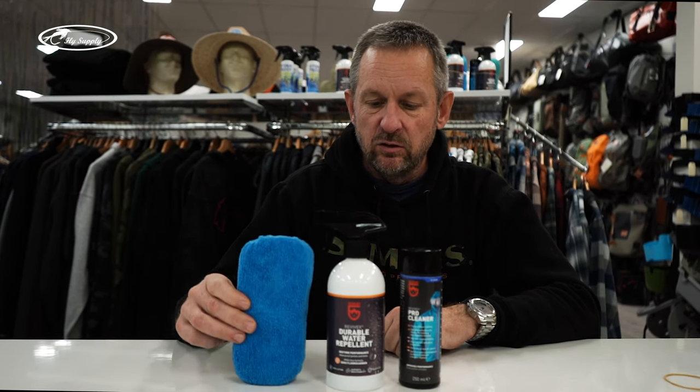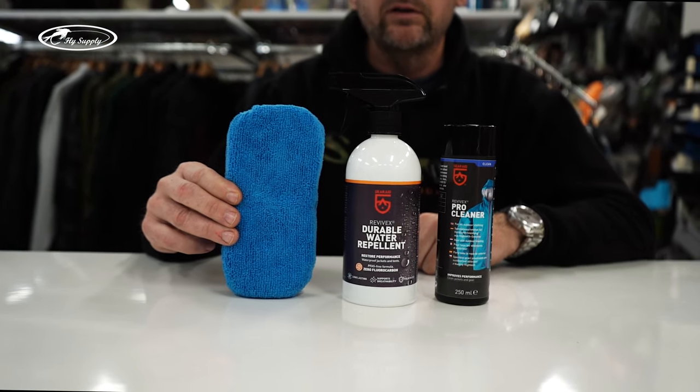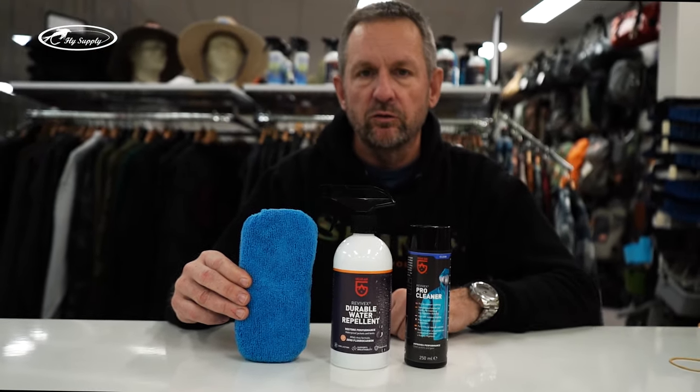That's the set you get here at Fly Supply, and you have all that you need for the treatment of a breathable garment.